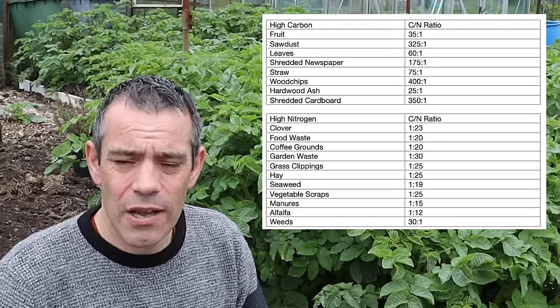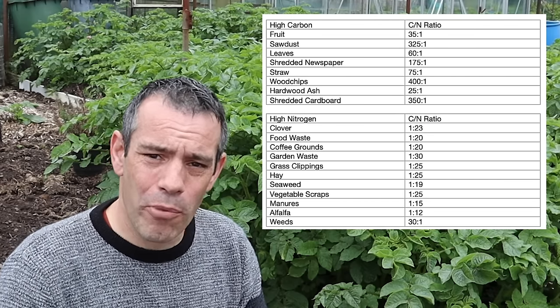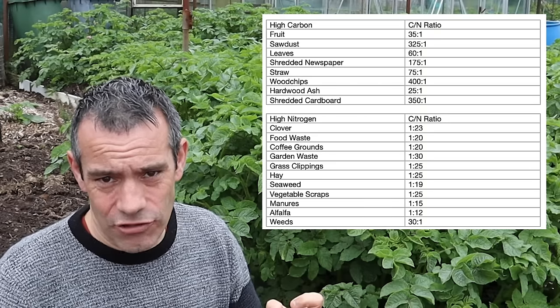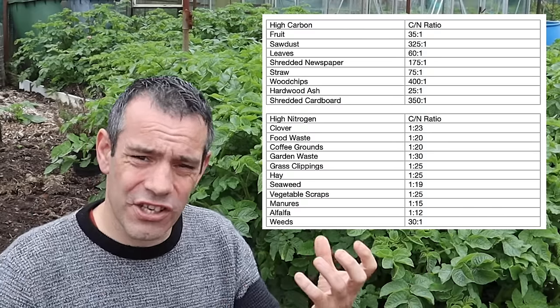The important thing is to know the carbon-to-nitrogen ratio of the products you're putting into your compost. This table will show you that. Furthermore, it's really important to understand that everything you add to your compost will contain both carbon and nitrogen — rather than just carbon or nitrogen. It will contain both, so you can make more sense from these tables.